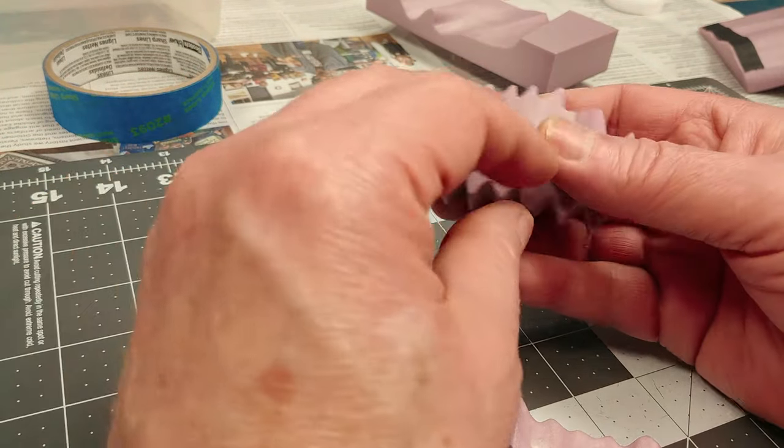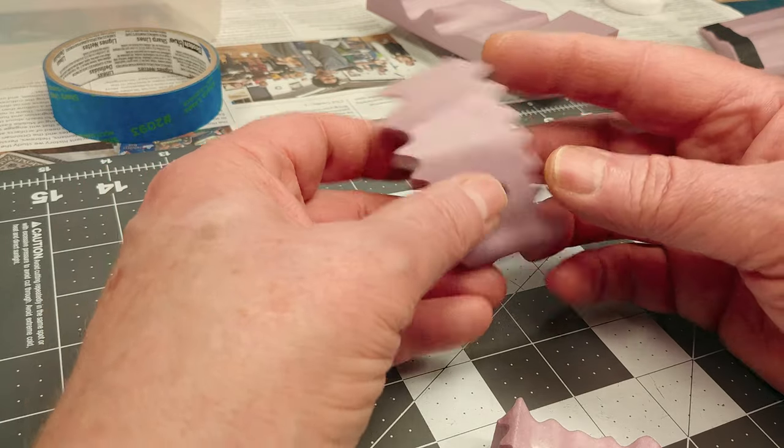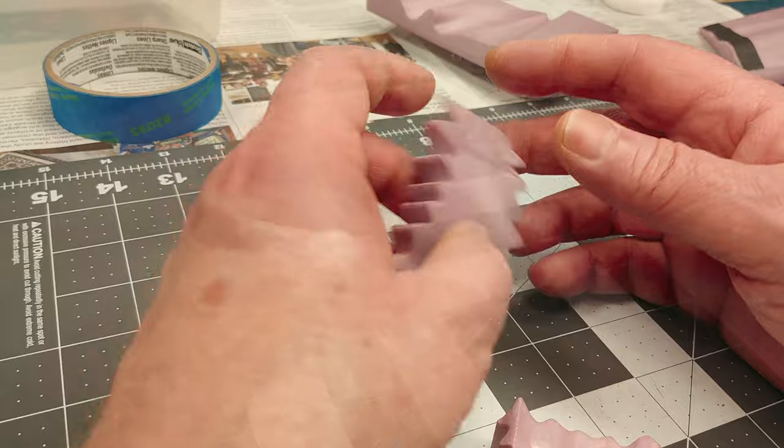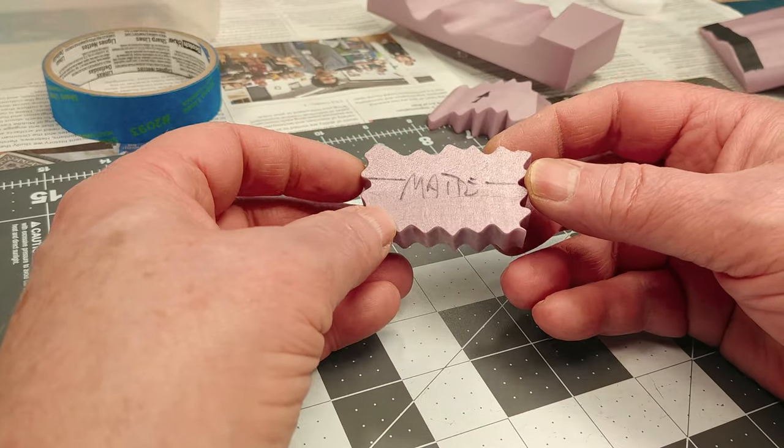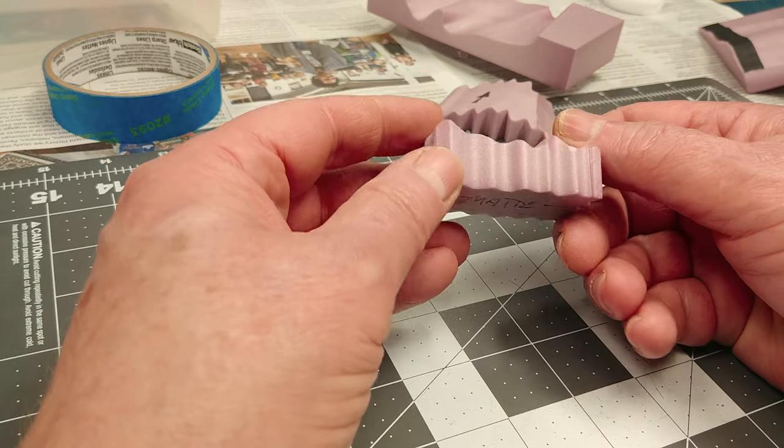Next up are the squiggle-cut small pieces. I didn't do any tests on these, instead just running a finger over the surfaces. All three coatings really gave these pieces an almost plastic feel, and I'd definitely say all three are a bit more durable as a result.